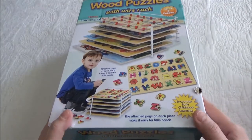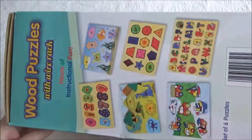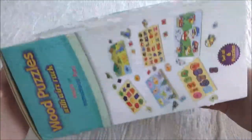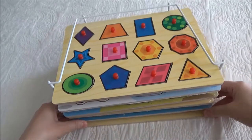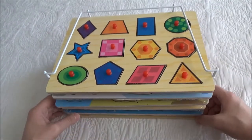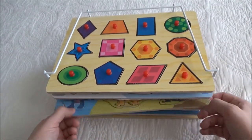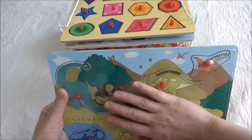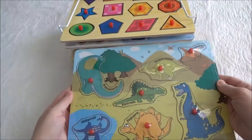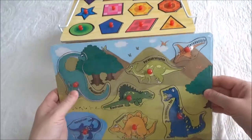This is how the box looks like. And this is how the puzzles look like — the wire rack is included. When they come in, they look like this. They are individually wrapped in plastic.